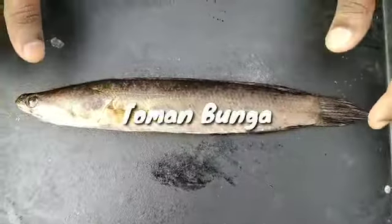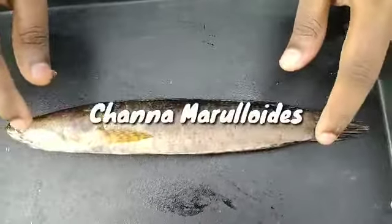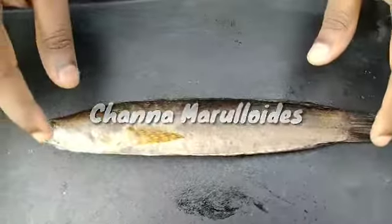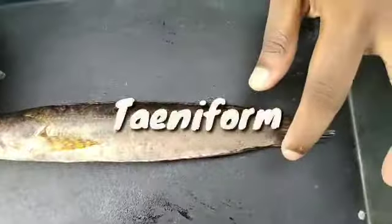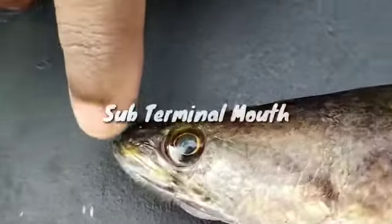The name of this fish is Toman Bunga. The scientific name is Channa marulioides. The body shape of this fish is fusiform and the mouth is subterminal.